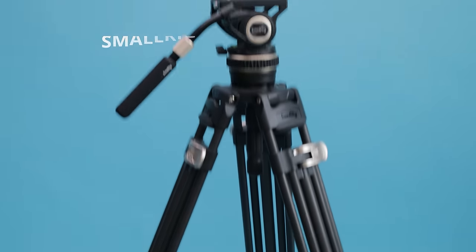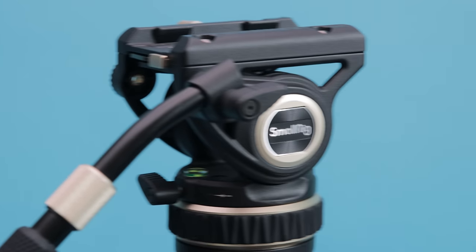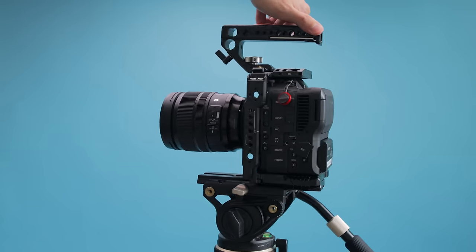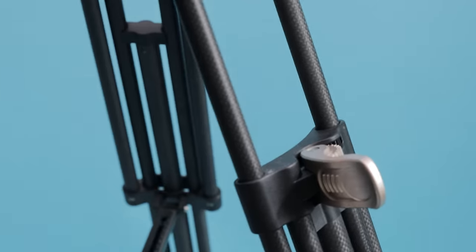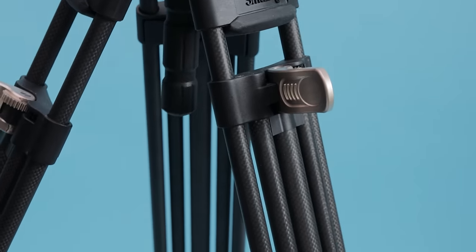Number two is the Smart Rig Free Blazer Tripod. A tripod is one of the most quintessential things in your filmmaking kit. I use it regularly — mostly to build my rig from the tripod up. I'd attach the camera and rig everything from there because it's such a stable base. The Free Blazer has one lock per leg stage so you can raise or lower it super fast, and it's made of carbon fiber, which makes it really light.